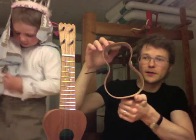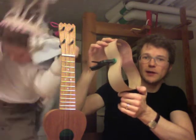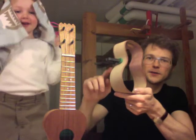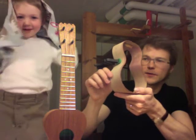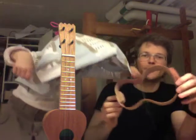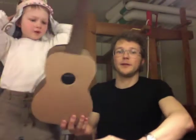I thought everything was going extremely well until I knocked over a glass of wine. And you can see these pink stains. I may have to stain the entire ukulele to get rid of them. I don't know.